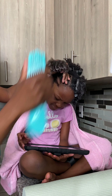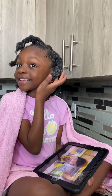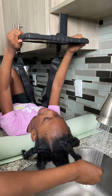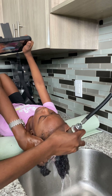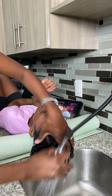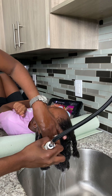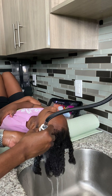I was telling her a story about how back in the days when I was a kid, when my mom used to do my hair and how painful it was. So I would tell her, you don't want to experience that — that's why I'm making it so much easier on you by doing what I'm doing. But then you're still not grateful, you know. But anyways, it is what it is.